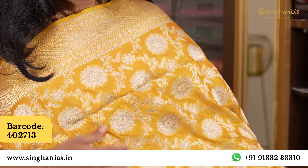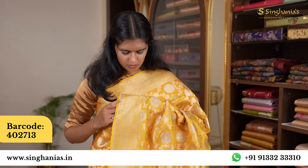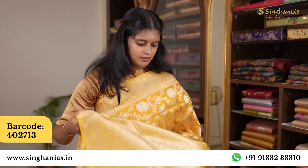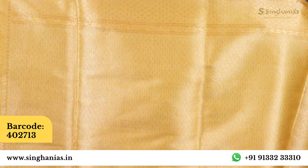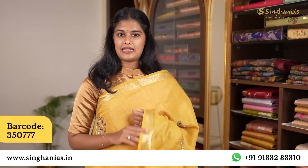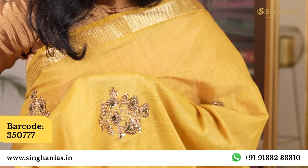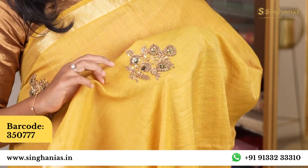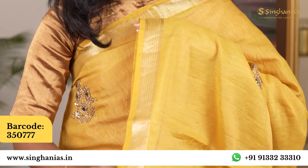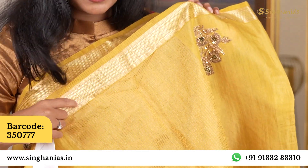This saree features dull gold and silver with a geometric and floral design. It has a neat border and a full brocade. The blouse is self-colour with brocade. It is lightweight and has handwork with jardosi, cut beads, and thread. The overall finish is gold and silver with tassels.